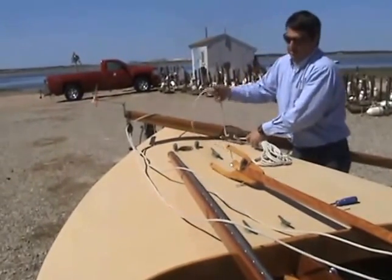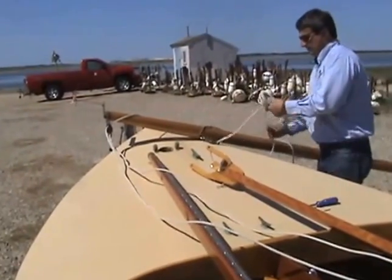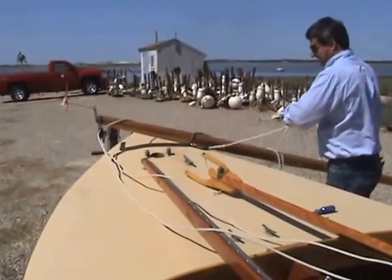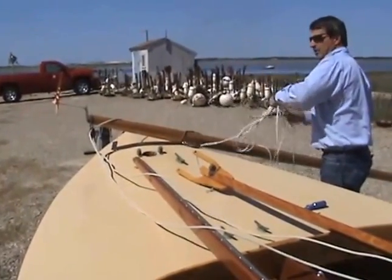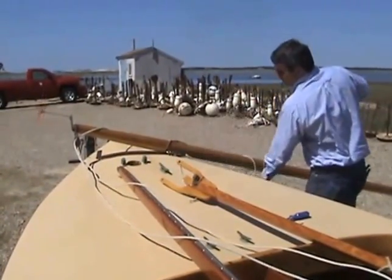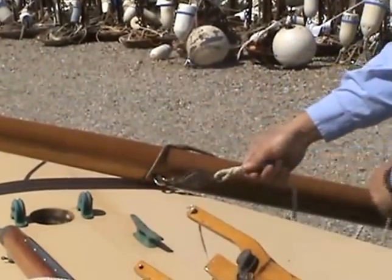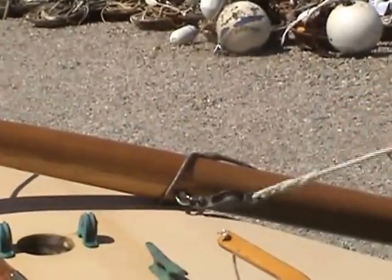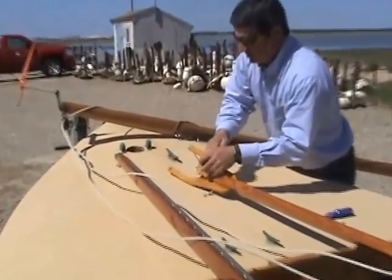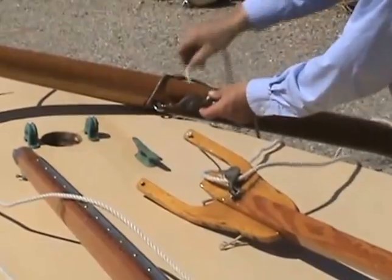So then we do the lower halyard, which is the throat halyard. Once again, I'm just going to run down the line and make sure it's straight. The throat halyard leads to the port side — we want it to go from starboard to port up on the mast, so down here we go from port to starboard, and up here starboard to port.